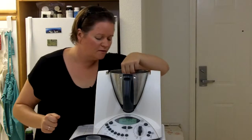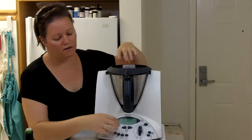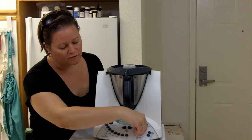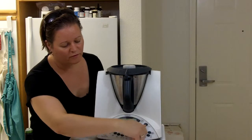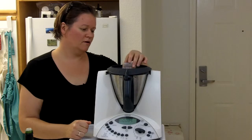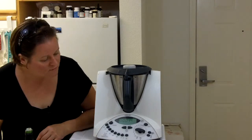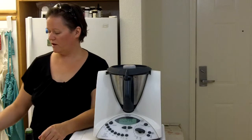Now we're going to insert the butterfly. Lid on and we'll turn this up to four — just whirl this around a little bit and give the salt a chance to dissolve in the vinegar. Shouldn't take too long, maybe 20-30 seconds or so.